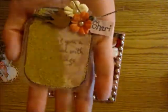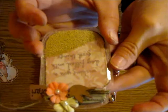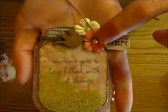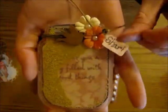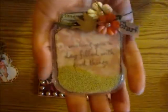The last thing I made for my friend is a little shaker. I stamped the words — let me see — 'wishing you a day filled with good things,' a couple more of those flowers with pearls in the middle, a wood veneer that I painted up, and I also stuck a little tiny tag that I punched out for that.